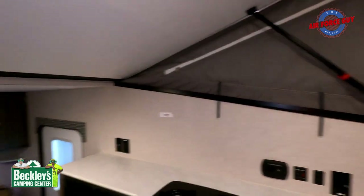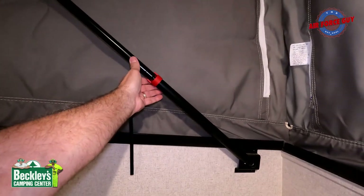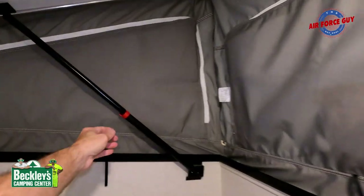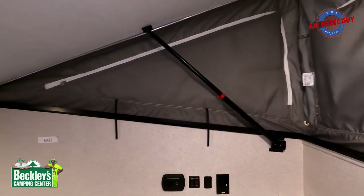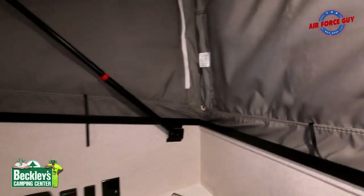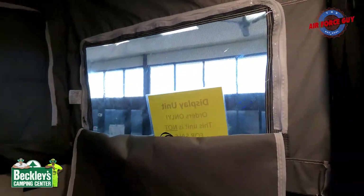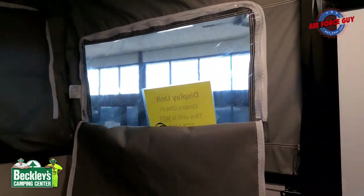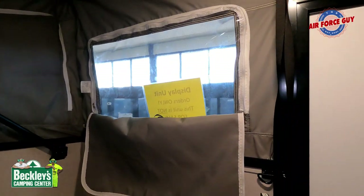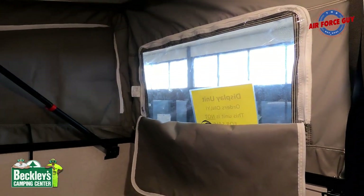One last thing: when you're pulling this thing down, they have little tabs to help you pull the fabric in, but you must release that as you're pulling down on the handle — that's a safety mechanism so that in high winds it's not going to close on you. You also have the ability to have light coming in, or undo the clear screen and have airflow — a couple of different ways to utilize these for ventilation and additional light.